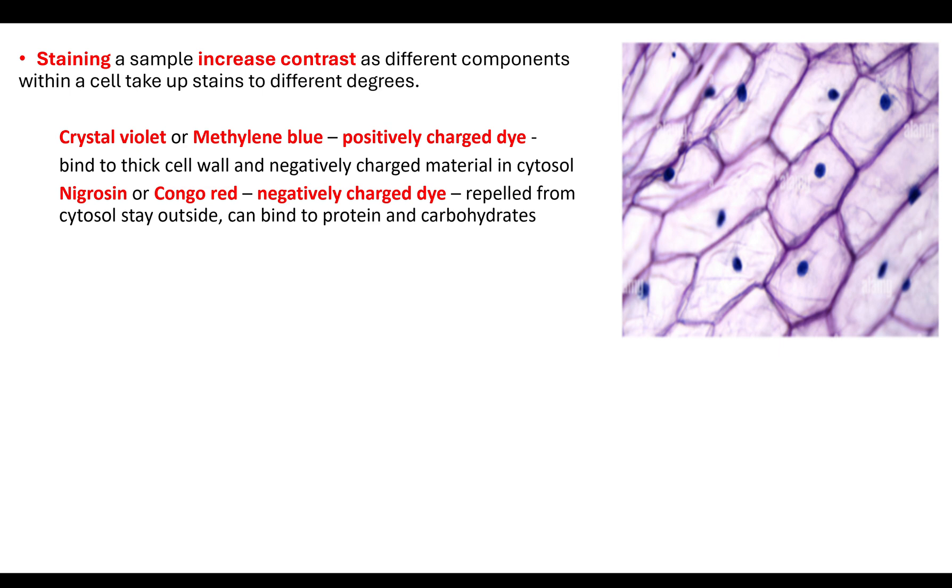Another stain you could use is Congo red — this is a negatively charged dye. Because it's negatively charged, negative and negative repel each other, so it would actually be repelled from the cytosol and stay on the outside of the cell. It's a way to identify the inside compared to the outside of a cell. It can also bind to proteins and carbohydrates. In the exam, if they give you information about a dye's charge, they're expecting you to apply that knowledge — e.g., it would be repelled from a negatively charged substance or attracted to a positively charged substance.